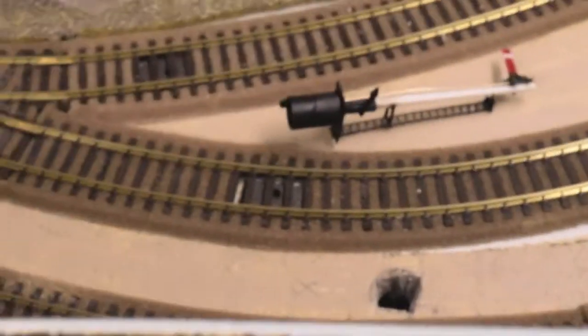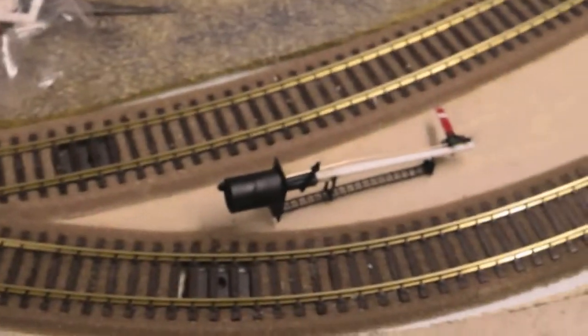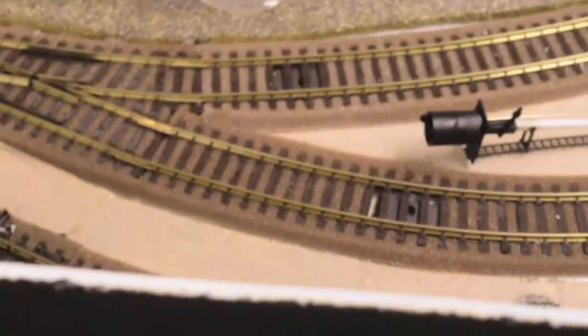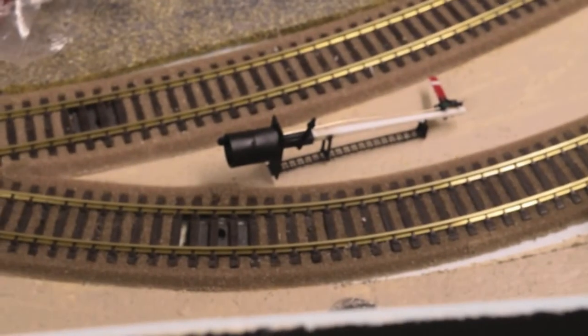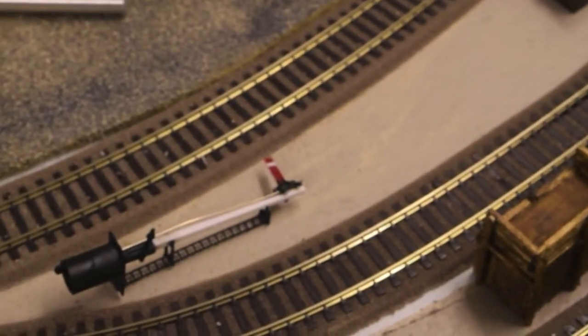I'll just put the camera down here so you can see. Sorry for this angle — it's the best shot I can get on the baseboard. There's not enough room for the tripod to go over here, so I'll try and get as close as I can to the area we're going to look at.